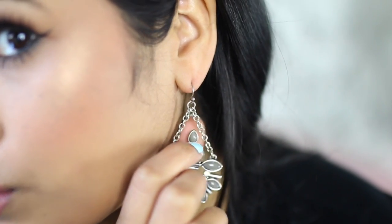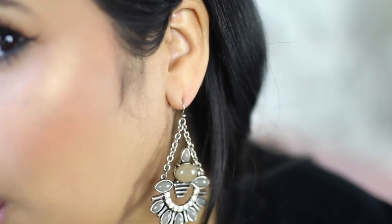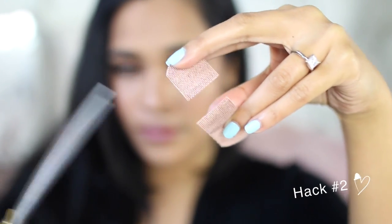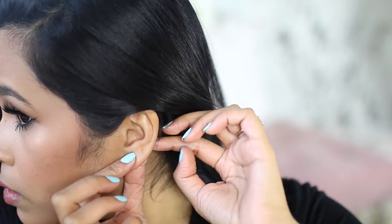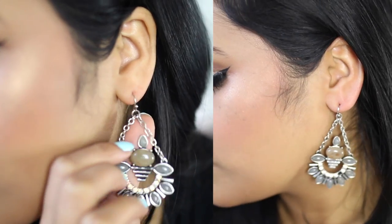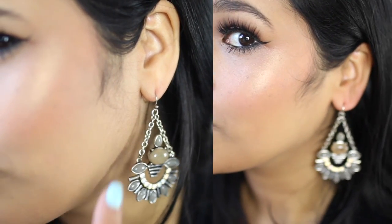Hack number two is for anybody that loves wearing large heavy earrings. I used to wear them a lot when I was younger and you can tell it kind of stretched out my earlobe. A good way to solve this is to get some band-aids, preferably ones that don't stretch, cut them in half, and tape them to the back of your ear. Loop your earrings through and there you have it — you can see the before and after, it makes a huge difference, and band-aids don't irritate your skin.